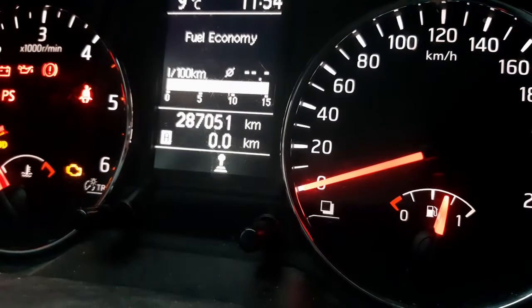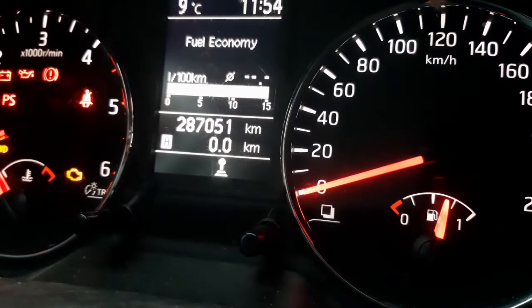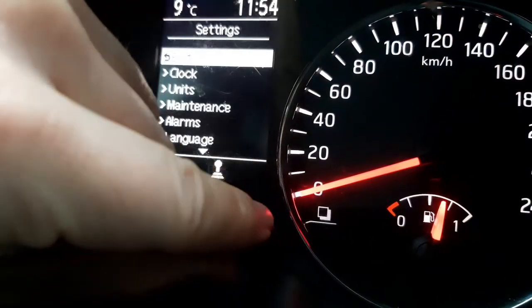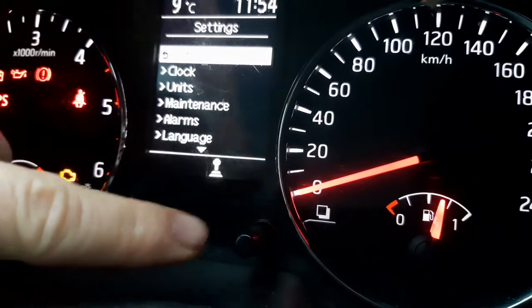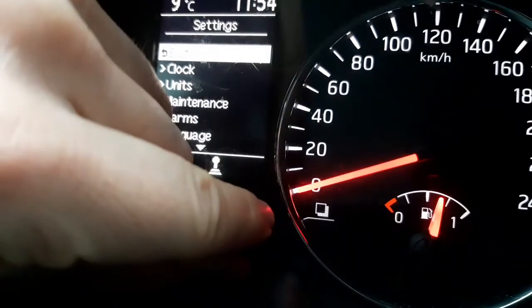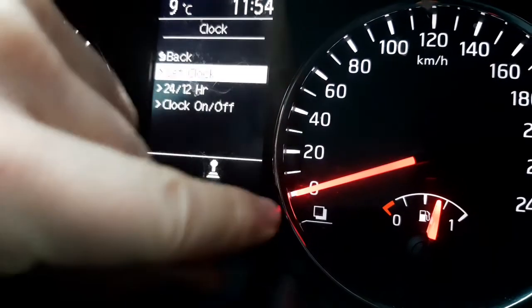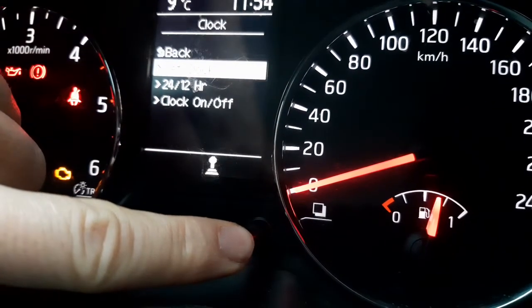On the dashboard under the center display there are two rods. Rotate the right one to either side — this will bring up a menu. Then choose the first item: clock. Again choose the first item: set clock.